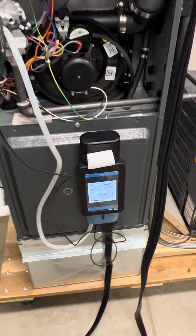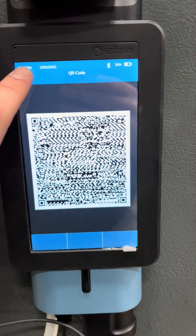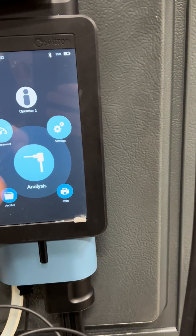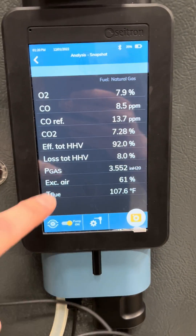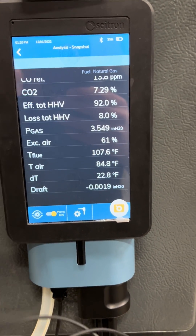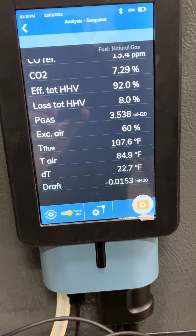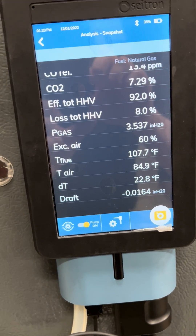The other nice thing about the Novo is you have a large display screen showing all your combustion results simultaneously. You can also scroll down to see your other measurements: flue gas temperature, primary air temperature, delta T, as well as your live draft measurement.